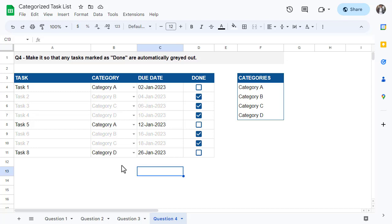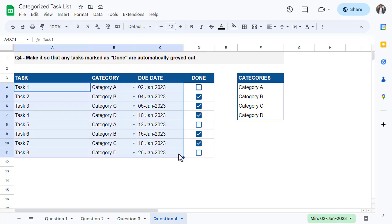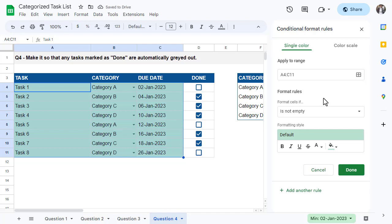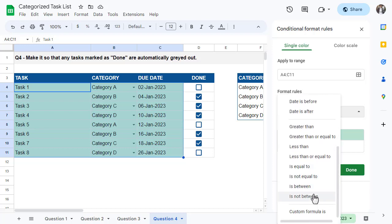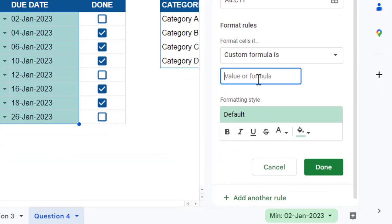For question four, you want to make it so that any task marked as done becomes automatically grayed out. To pull this off you will have to use conditional formatting, applied to the task, category, and due date columns. Select all the cells in these three columns, then go to Format > Conditional Formatting. This will open up the conditional format rules panel on the right. Under where it says Format Cells If, change the selection to Custom Formula Is, and in the value or formula box enter the formula =$D4. But why this formula in particular?